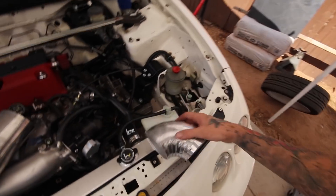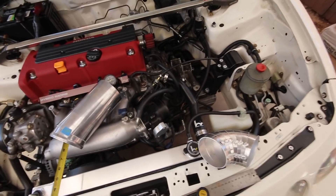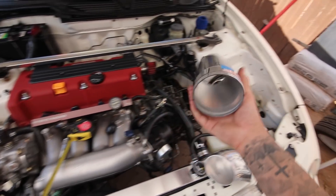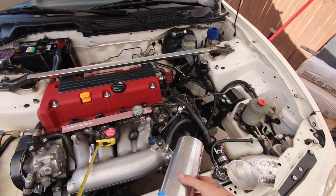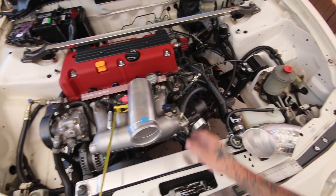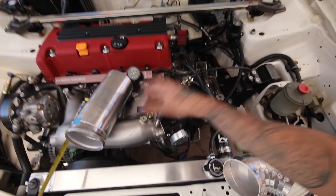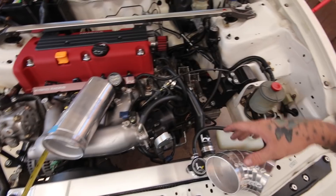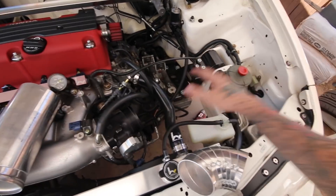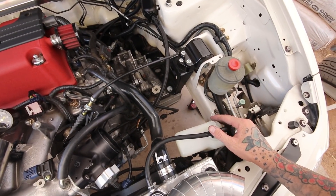The only issue with test fitting right now is I don't have a coupler, so I'm using both hands carefully. The coupler I need is 3.5 inch because the customer is running like a 74 or 80mm throttle body — hence the big pipe. I'm going to tack the last piece together quickly so I have it solid, then orientate it in the bay, maybe get a second set of hands for measurements on the downward section.